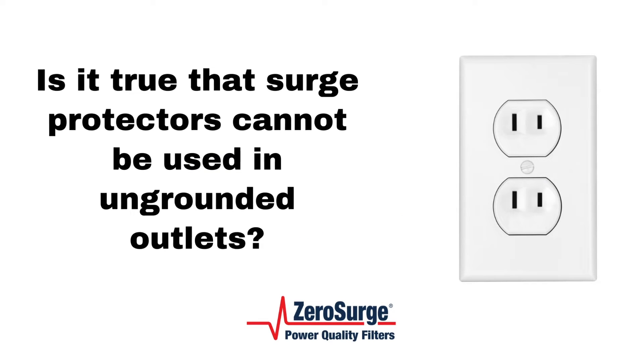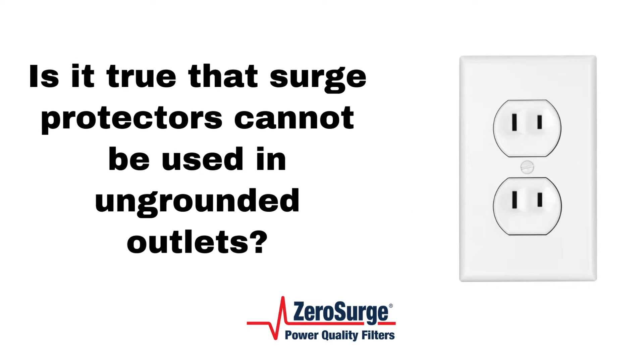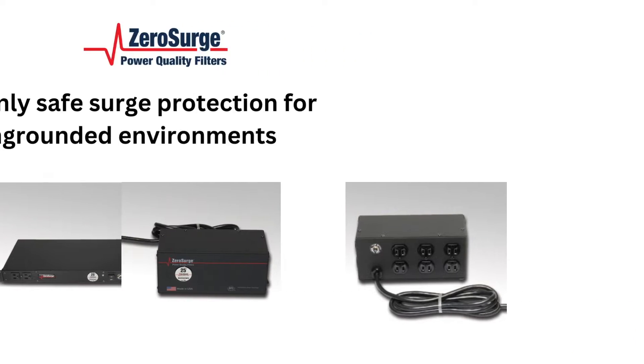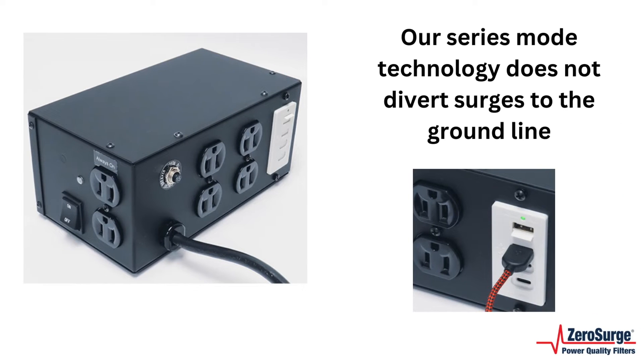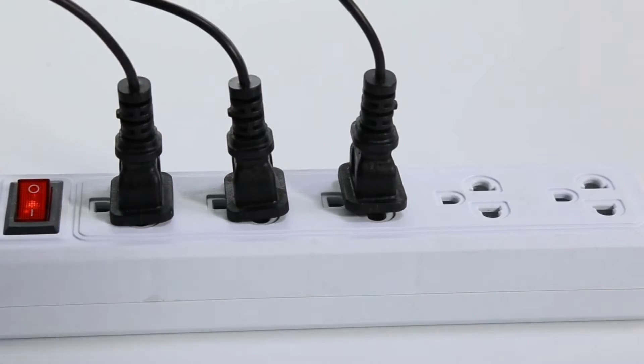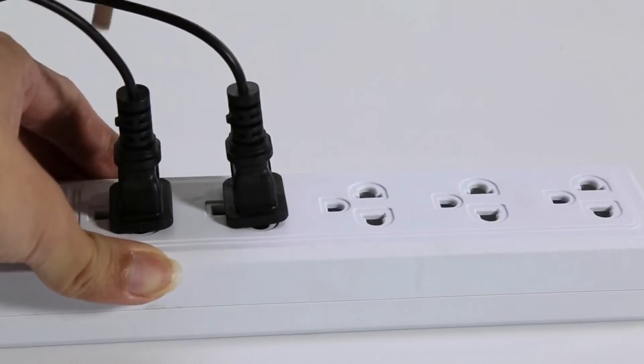Is it true that surge protectors cannot be used in ungrounded outlets? Zero Surge's technology is the only safe surge protection for ungrounded environments. Zero Surge's series mode technology does not divert surges to the ground line like typical surge protectors, so the protection is not diminished in any way.